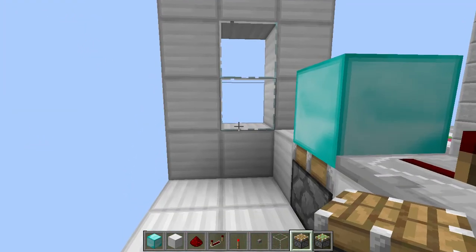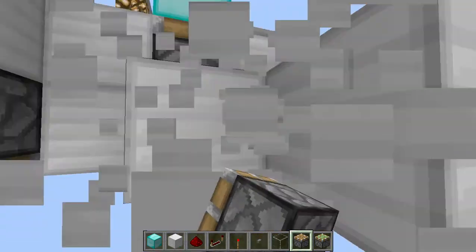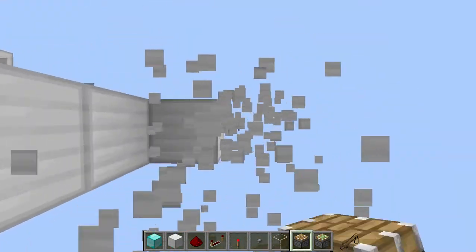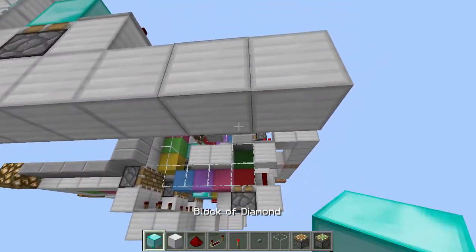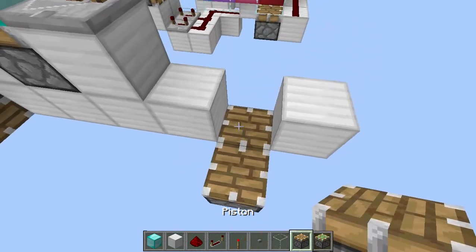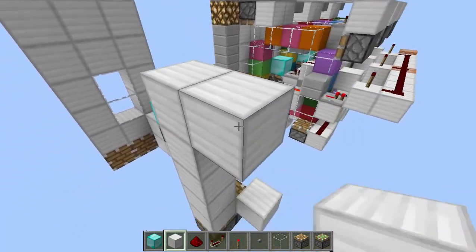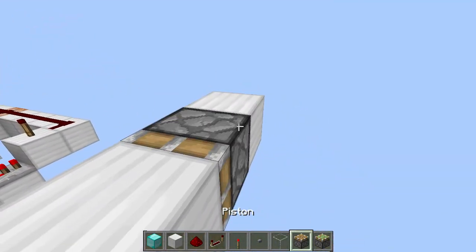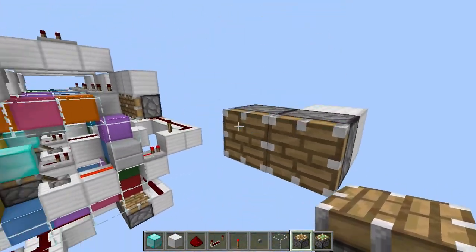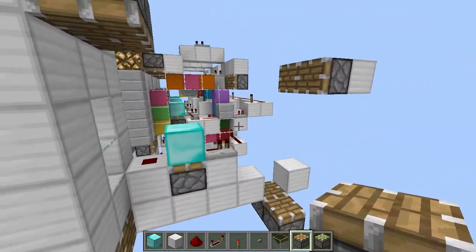Now let's add all the pistons. We are going to add two pistons right over here facing this way. Break all of these, then go down a little bit and add two pistons like that. Then go five blocks up and add two pistons facing this way, and break all of these blocks. Then go over here and add two pistons facing downwards.